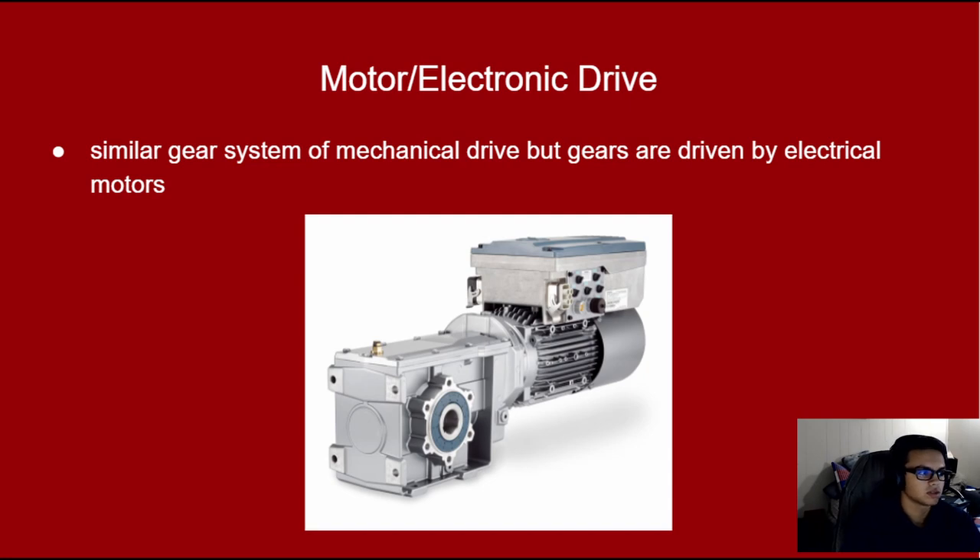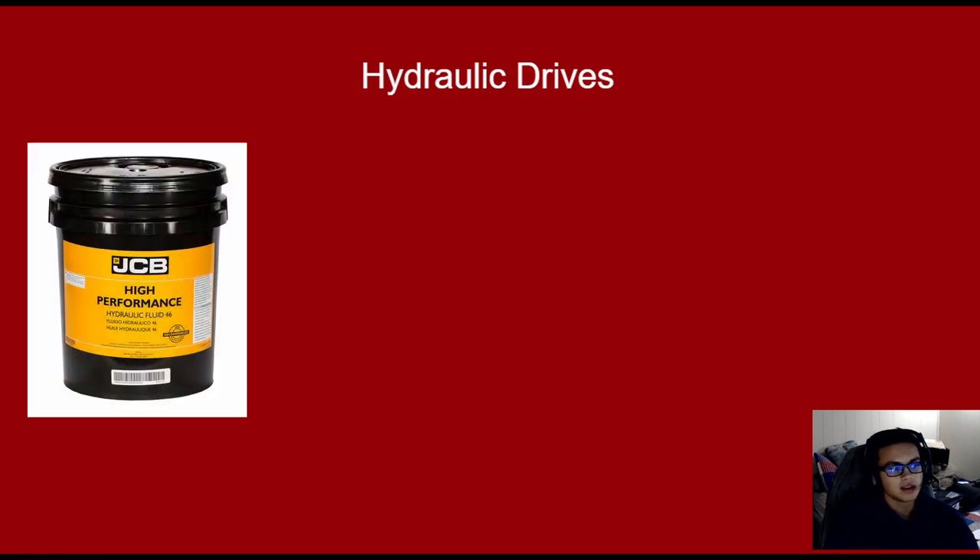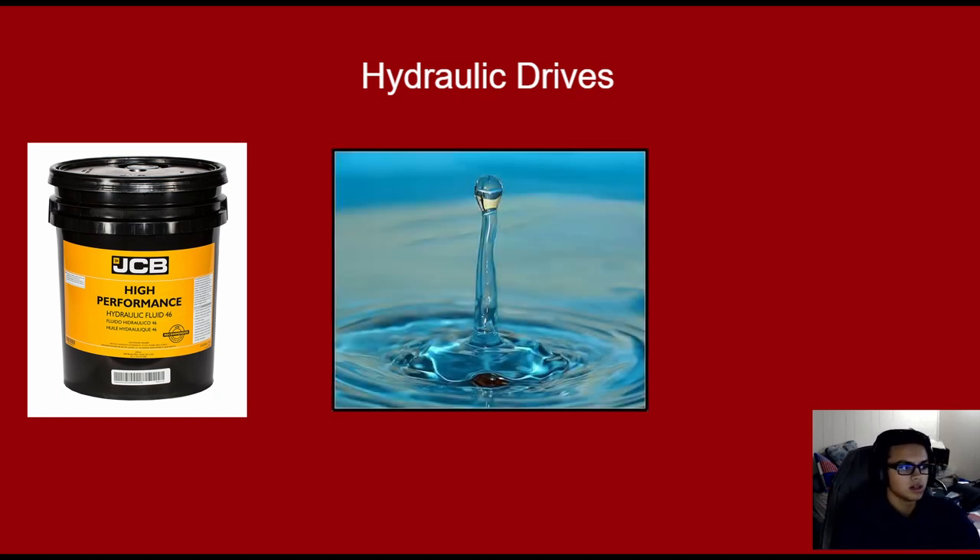Motor, also known as electronic drives, use a similar gear system as a mechanical drive, but the gears are driven by electrical motors controlled by the input device, which would either be buttons or a joystick. Hydraulic drives rely on movement of hydraulic fluid. It is the most smooth but requires maintenance of the liquid over time. Some hydraulic drives use water, but specific oils can provide better results.